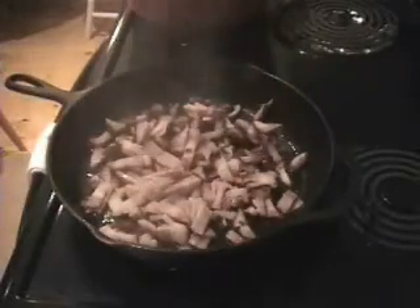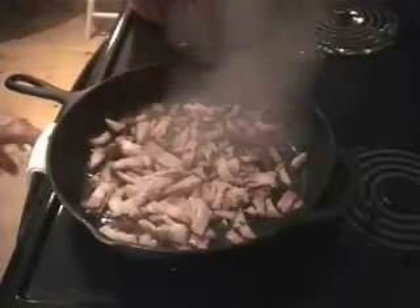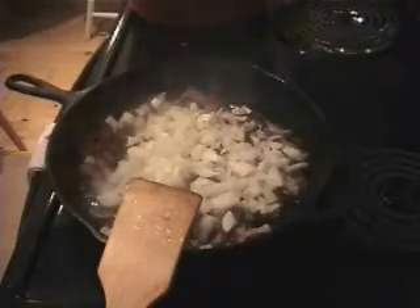I put my bacon in first and I've moved it about so that it's all sort of one layer. I don't want too much steaming action — I want caramelization as quickly as I possibly can. You can see it's rendering down the fat. To render means to cook it so that the fat turns from a solid into a liquid. Adding my onions and I'm going to incorporate them into the bacon. You want to coat them in the fat that the bacon has released so that they too caramelize evenly.